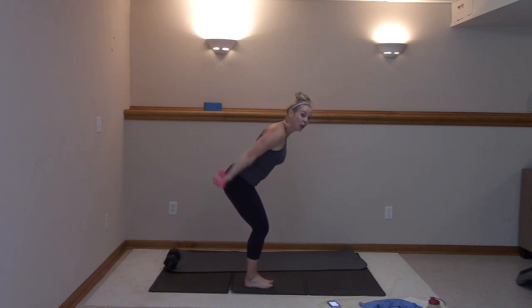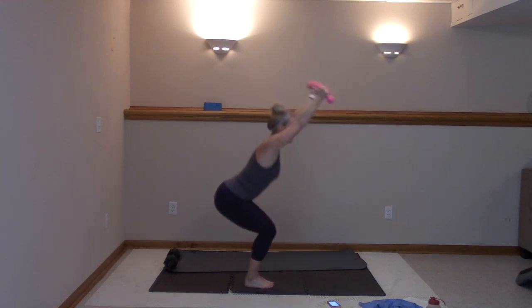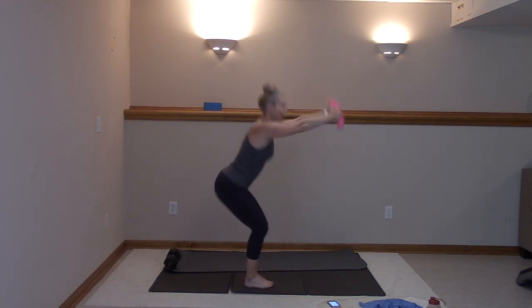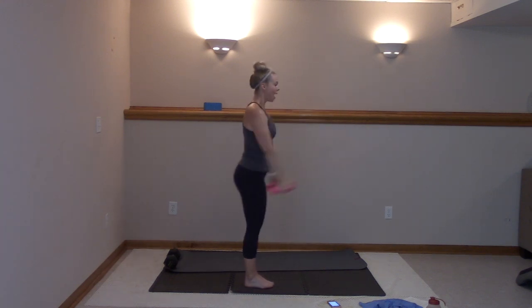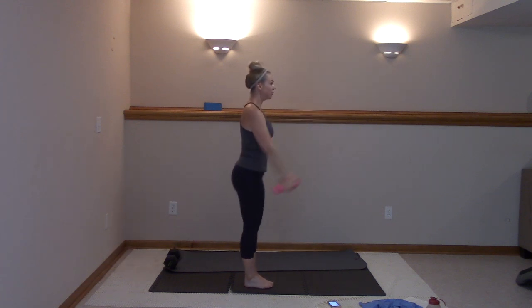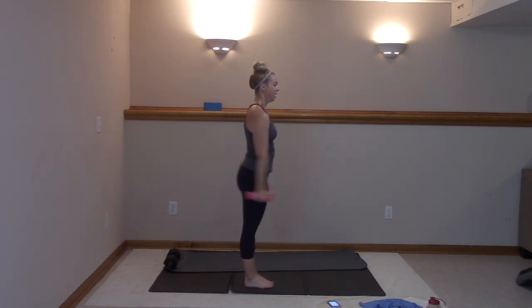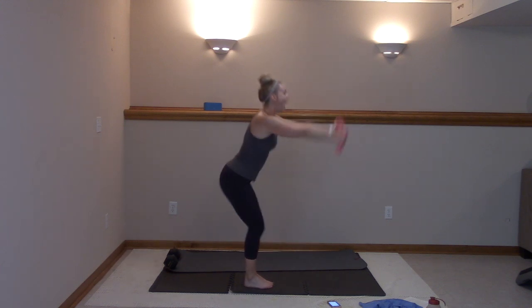Three, two, last time. Here we go — down and lift, inhale, exhale. Sit back, squeeze those glutes at the top, through the heels. Narrow, arms are optional — you don't have to use those weights. For three, two, and one.